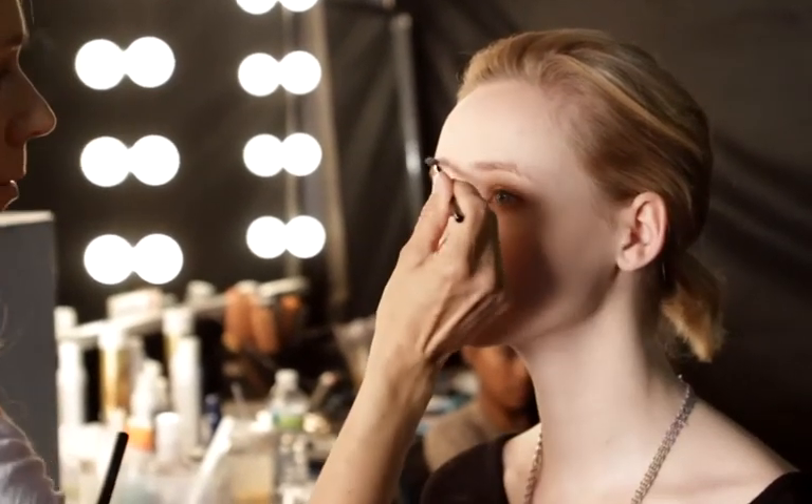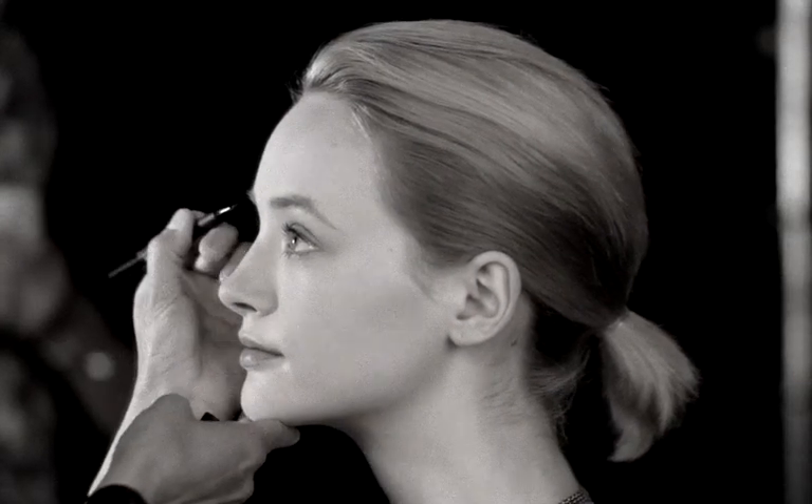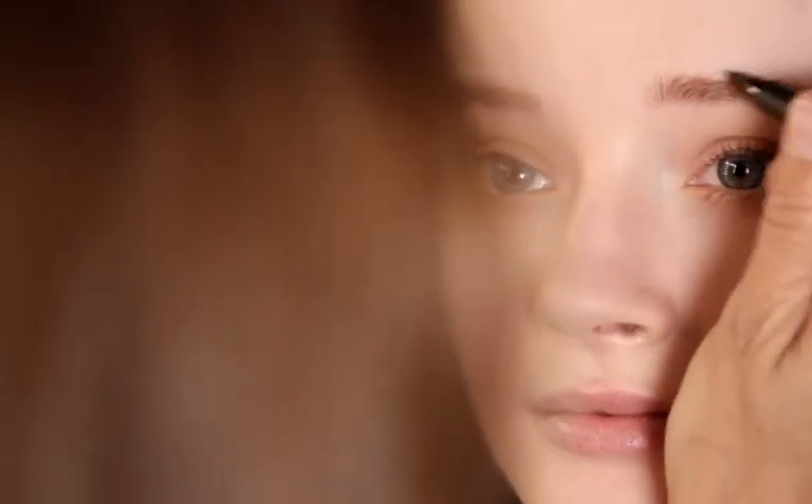I'm going to use our new Universal Brow Tint to amplify her brows. It's really an incredible product — it comes in such an easy-to-wear shade for most people.